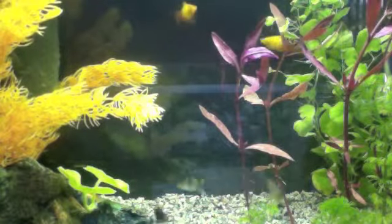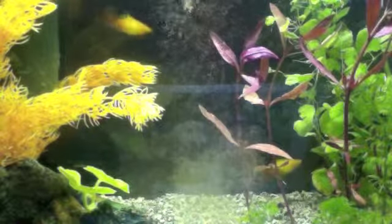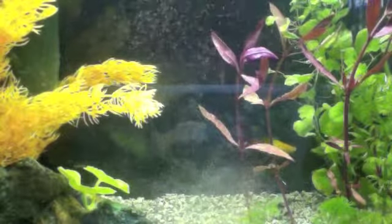Okay, so I'm just going to stick the end in, just nice and easy, and just squirt, and my fish will start eating it.